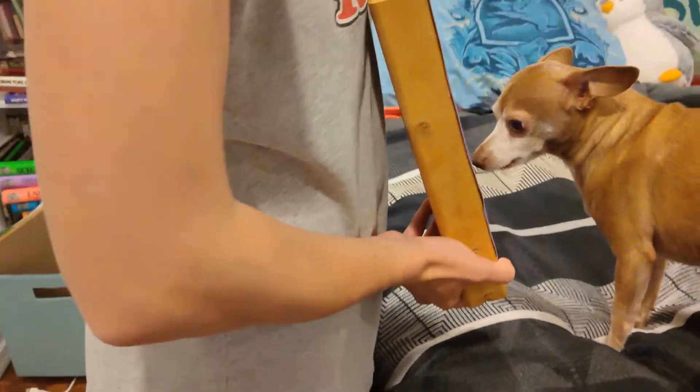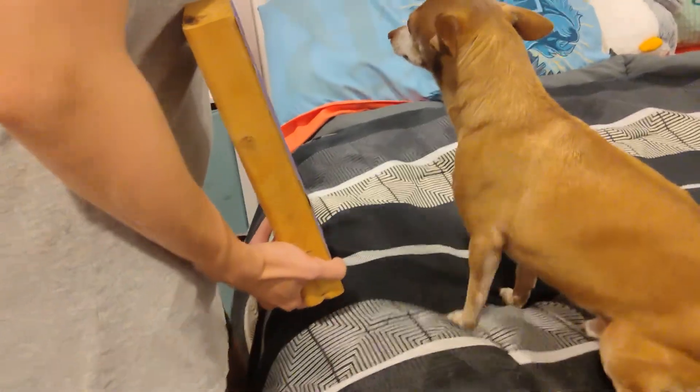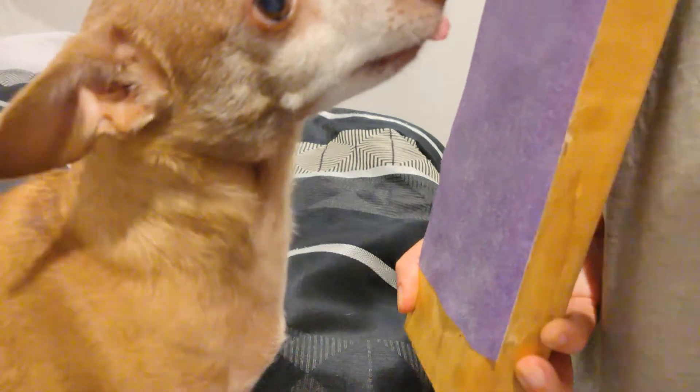Start getting selective about what you click for, preferring scratches over touching with the whole foot. It took Tank five sessions to learn how to use the scratch board in total, with each session being about five minutes. Your dog may need longer or shorter, depending on whether he is a natural scratcher or not.